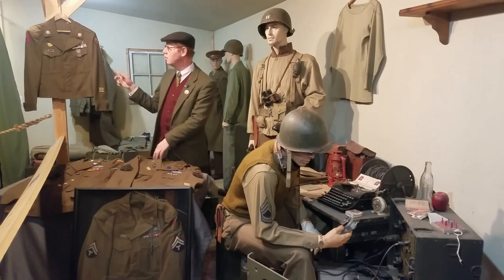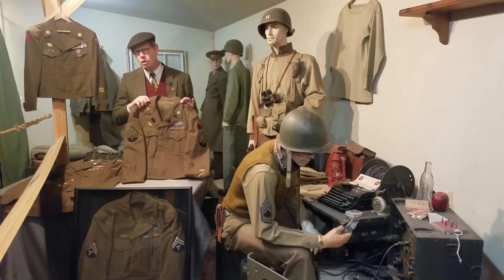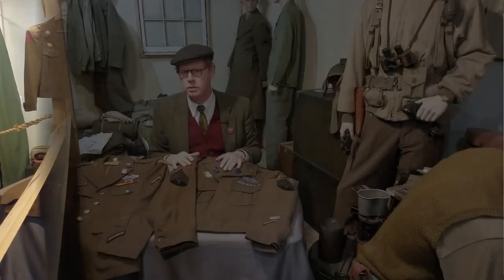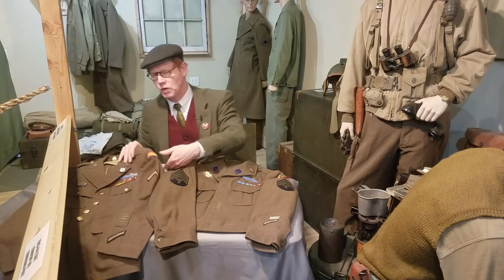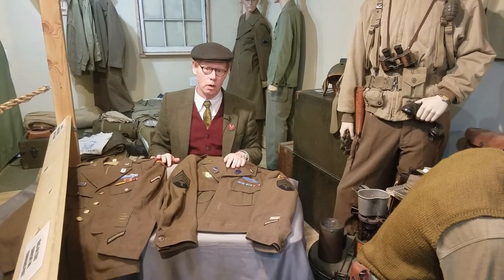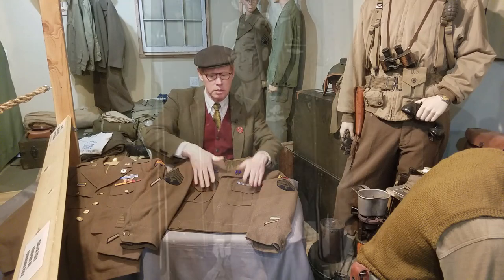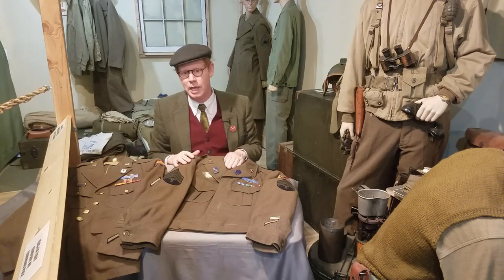In particular, the Eisenhower jacket, often referred to as the Ike jacket. These are often overlooked, however they are very important items because they often tell a story of the individual American soldier who wore this home at the end of the Second World War. During the Second World War, the Army had two styles of uniforms: the four pocket serviceman's blouse, issued before and throughout the war. However, early in 1944, the U.S. Army adopted a new uniform called the Ike jacket. The big major difference is it's only got two chest pockets and a short button-up waist. This was done to save on labor and production costs.